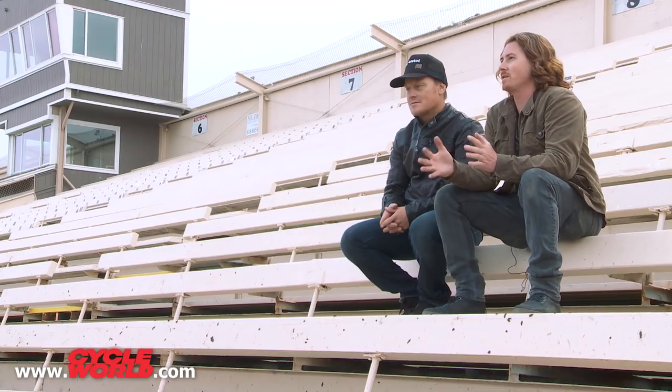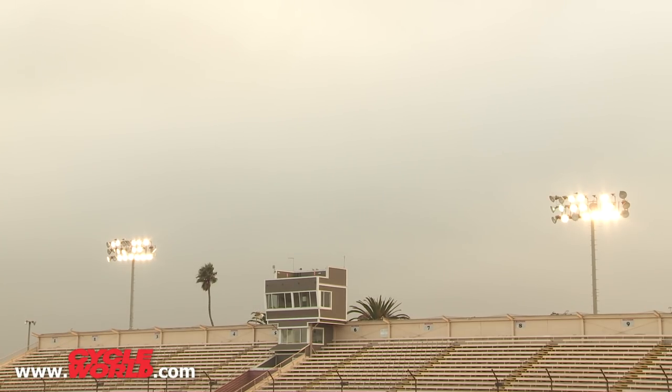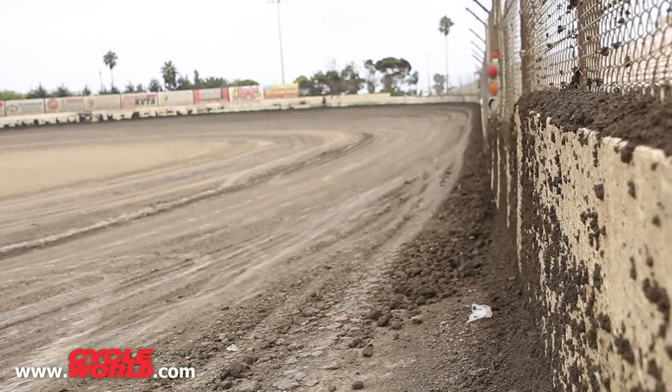Ever since that bike first came out, I was just kind of in love with the bike in general and in love with the engine package and everything about that bike. So being that I loved it, I wanted to work with it and I always wanted to build something with that motor.